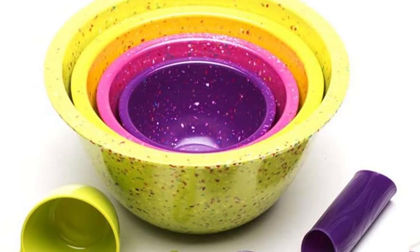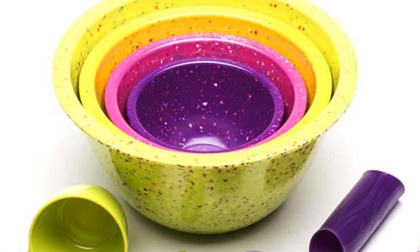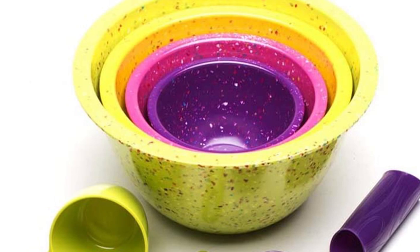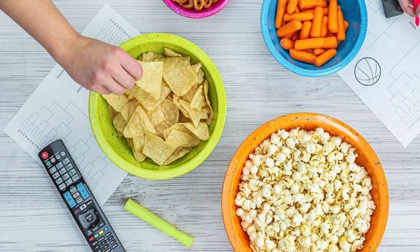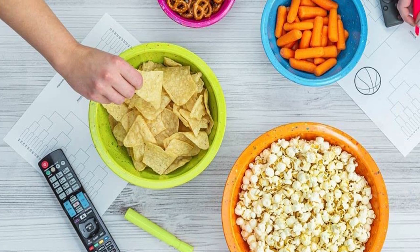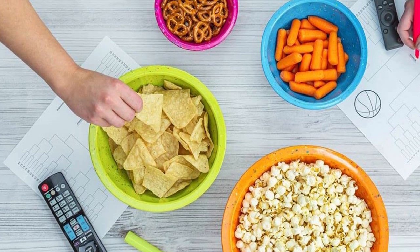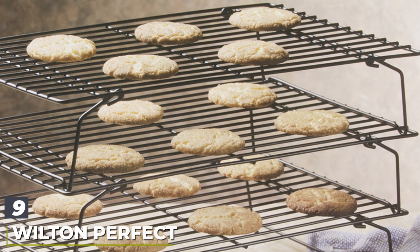The bowls have a rim that makes them easy to hold, and they are attractive enough to use for casual serving of snacks or as a fruit bowl. They're made from colorful melamine that is dishwasher safe, though they should not be used in the microwave. This set is available in several different color combinations to match or contrast with your kitchen decor.